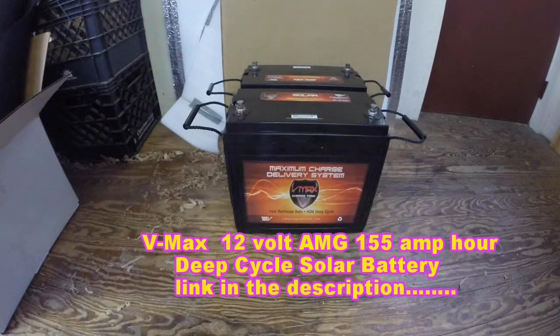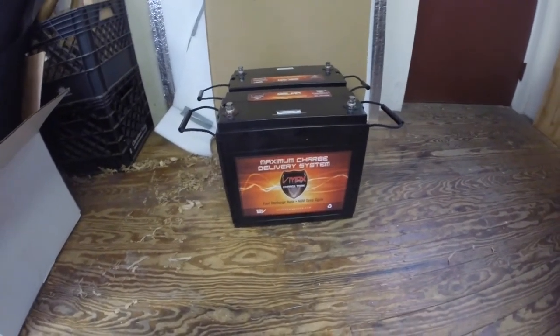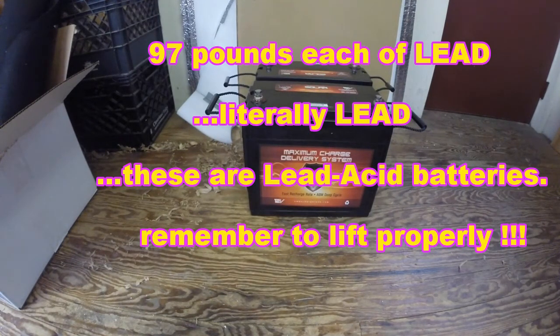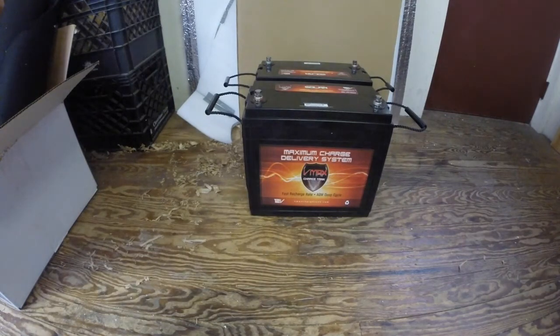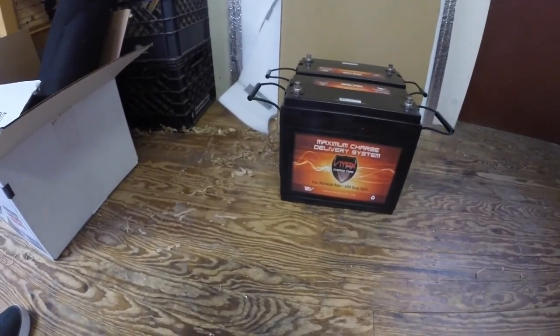What we have here are VMAX 12-volt rechargeable solar batteries, each 155 amp hours - so together that's about 310 amp hours. I have one more in the mail on the way. We're going to take these two and put them into the van on the shelf. The thing is, they weigh about 90 to 97 pounds each - close to 100 pounds. So we're going to go out through the side door and carry them one at a time to get them inside the van and sit them on the shelf.